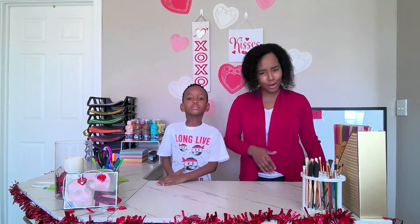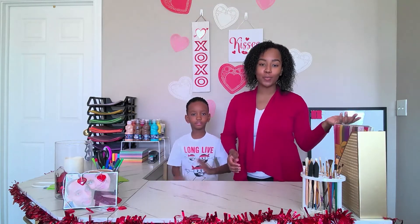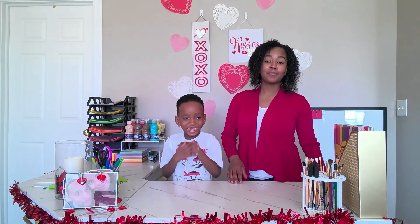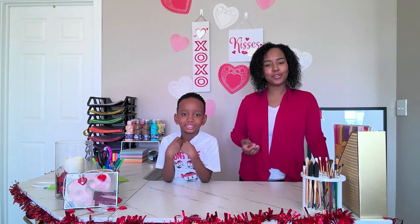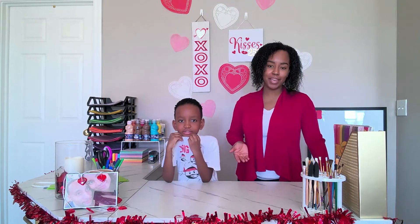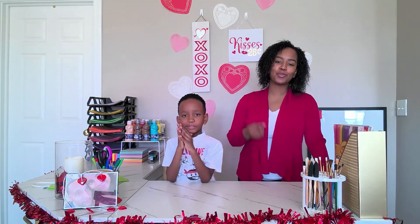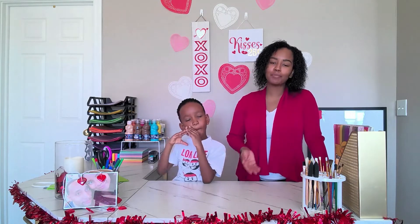Welcome back to Endless Craft Abilities! If you are a return subscriber, thank you for your consistency and support every single week. If you are just visiting, please go watch our welcome video. This is Max, I am Mom, and usually we have May. That's our channel. What we do here is crafts for a range of ages using Dollar Tree items or items we find around the house.